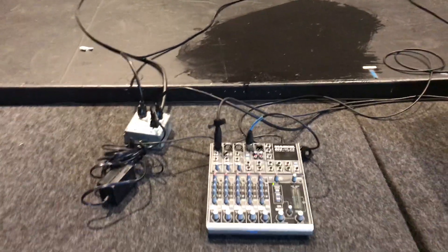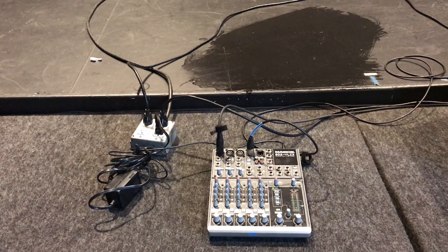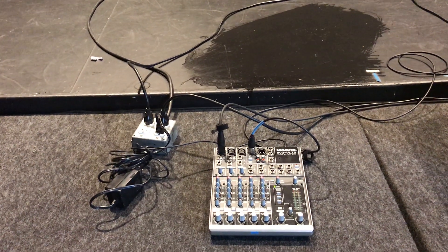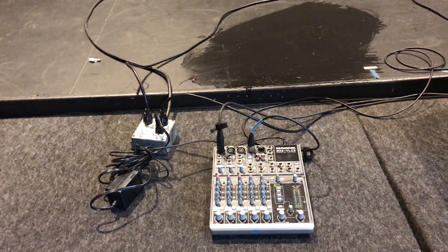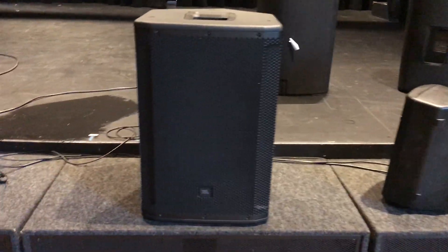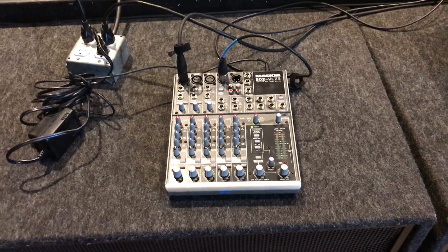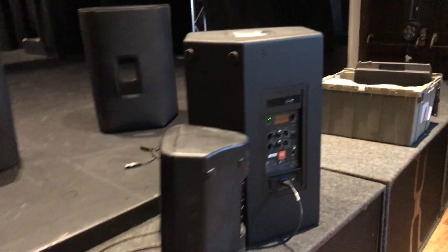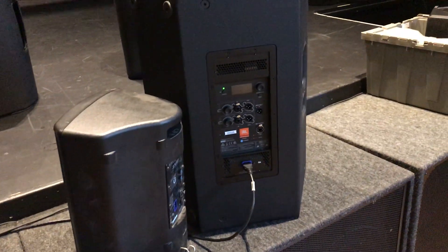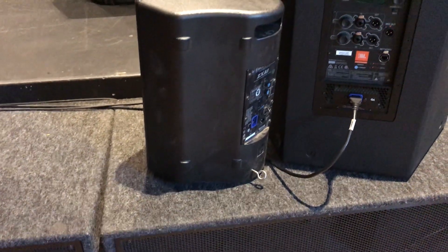This is a demonstration of a noise issue I discovered for the JBL SRX series of powered speakers. I've got here two SRX815Ps — one I'm using as an output from this mixing board, this little Mackie mixer, and then the second one to use as the noise generator source, and then as a control I've got this little ElectroVoice ZXA1.